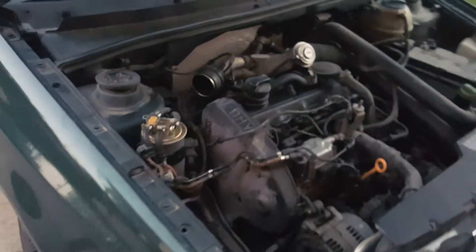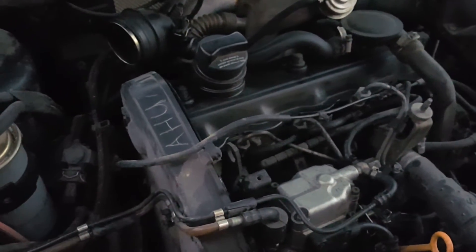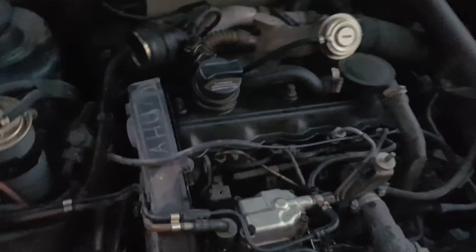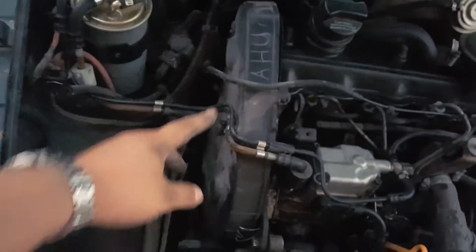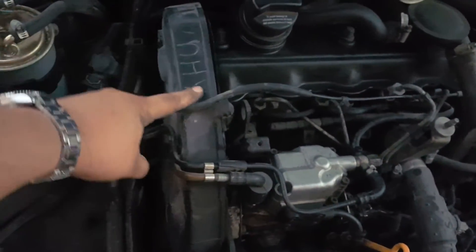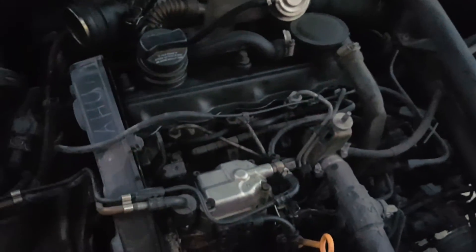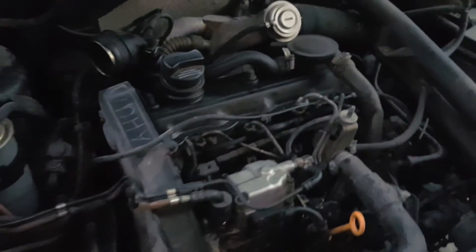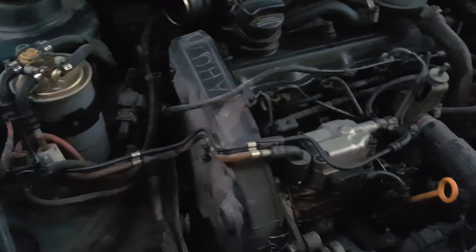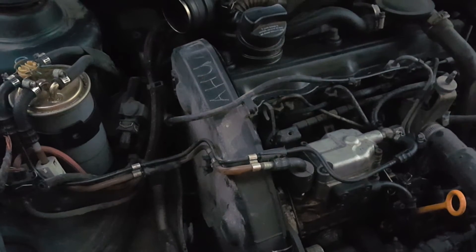The reason is that in the late 1990s — 1998, 1999 — these MK3 Jettas had their engines switched from AHU to AHL. So the quick way to identify your engine, if you don't have any markings, is what I did: I scratched a mark with a knife or sharp object because I didn't know how or where to find the engine code.